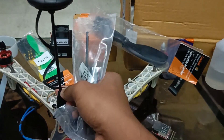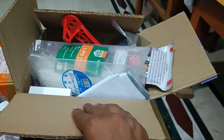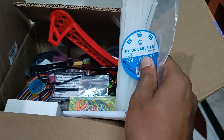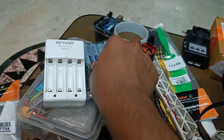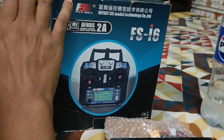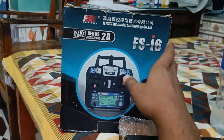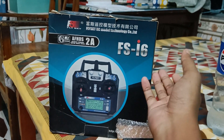These motors have a 6mm shaft with two cuts, so these propellers fit perfectly. This is a new GPS stand because the old one is very hard now. There are also many other spare parts like zip ties, an extra arm for backup, XT60 connectors, and four rechargeable AA batteries with a charger for the old radio controller, which is around six years old but still works perfectly fine.